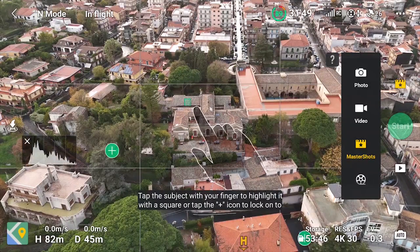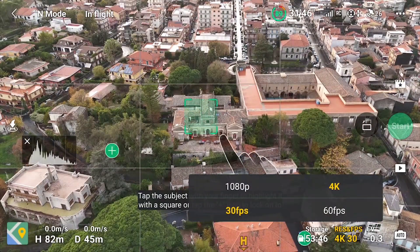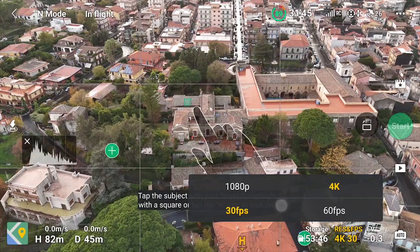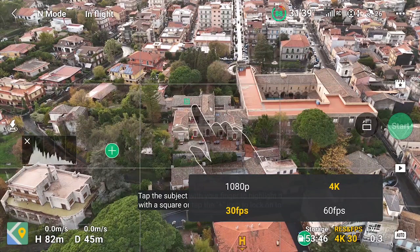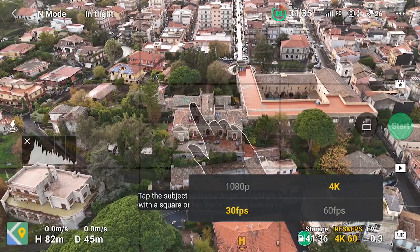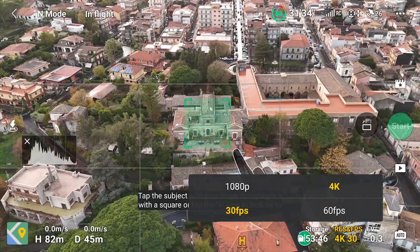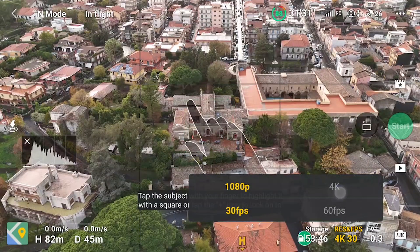The resolution can be set to 4K or 1080p with frame rates of 30 and 60 fps, so some slow motion can be applied. This is an upgrade compared to the Mini 3 Pro which only offers 30 fps. The 4K resolution applies only to the footage recorded during the shots, while the auto-generated short movies have a resolution of 1080p.